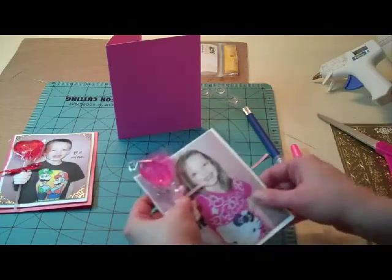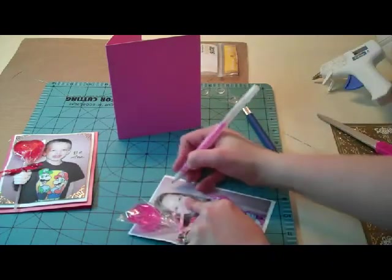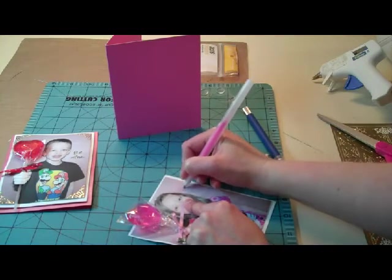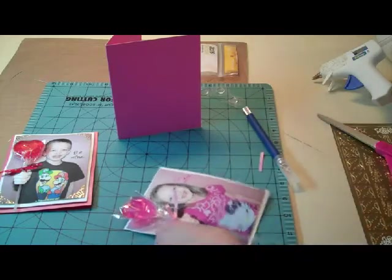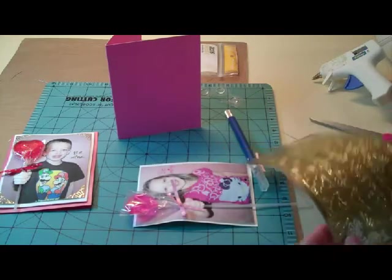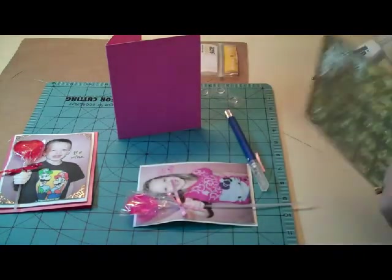Then I'm going to take my Sakura pen and just write a little message on here — 'Be Mine' with a little heart. Then I'm going to grab my little corner stickers just to dress this up a little bit. I'm going to put a little corner on each edge.